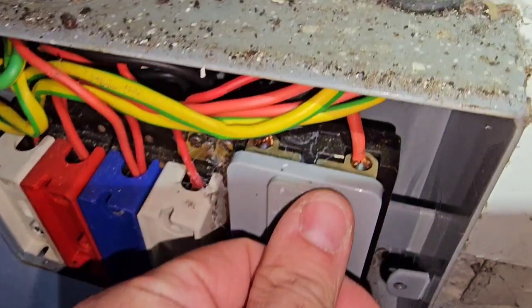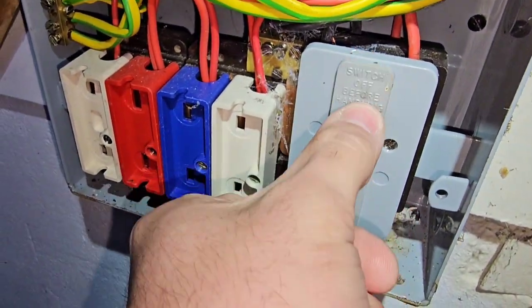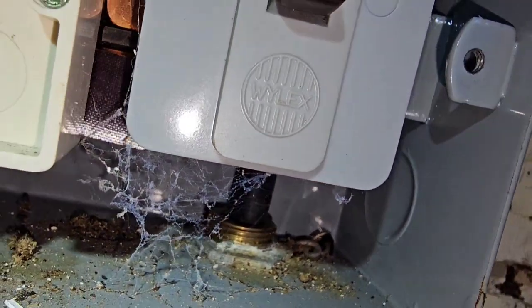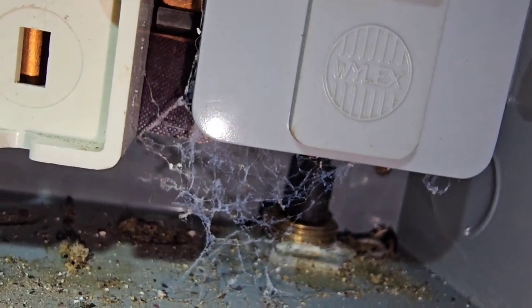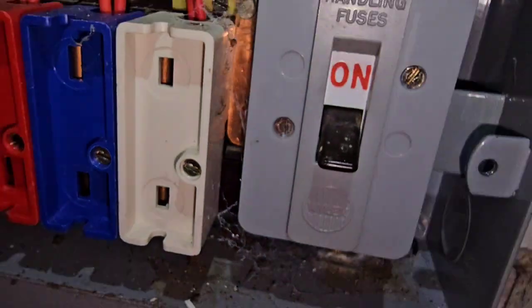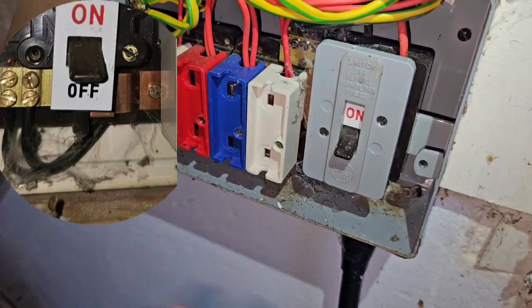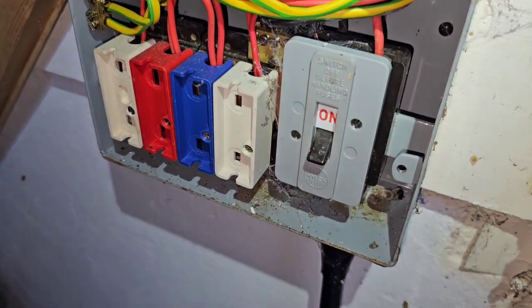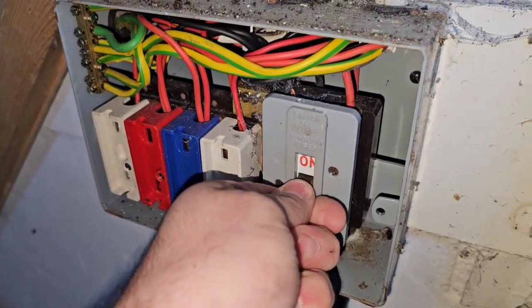When you turn it back on you can slip down, and the busbar here is completely exposed. You see this one has got tape on it so it's a more modern one. Not only is this covering it — I should put a picture up of what it looks like normally, completely exposed — so you can slip and touch it again. I've done it, lived it, learned my lesson, and that's why I always go on about it.